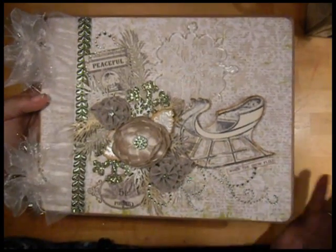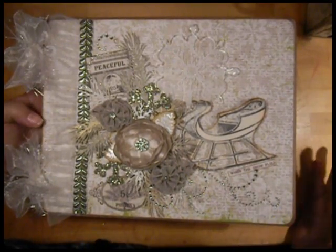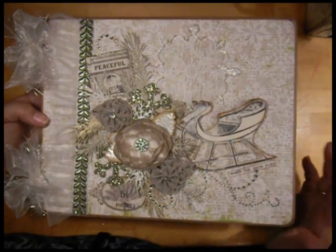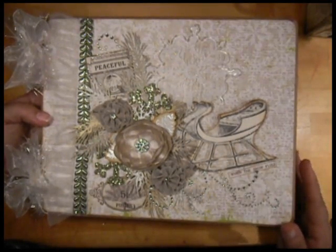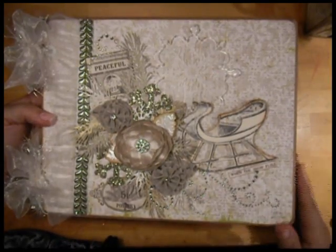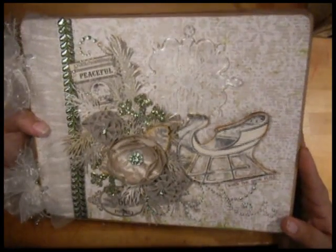I'll point out some of the other things I included in this book. The name of the book is When the Snow Flies — that's just a little piece I cut out of one of the pieces of paper. This is a Tattered Angels Glimmer Chip — it's a sled — and what I did was I painted it with Distress Crackle Paint, then I put some dry glitter over the top of that, and then I inked it. I really love how that came out.